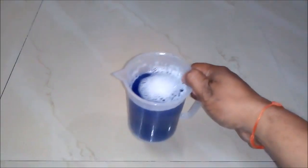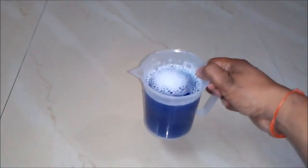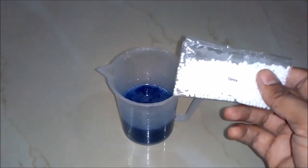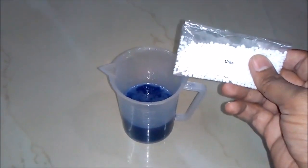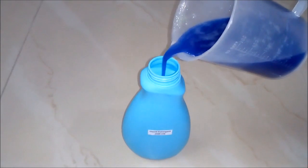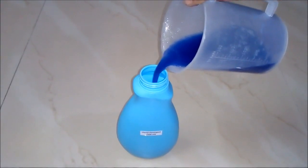You can see our liquid detergent — it's really a high quality liquid detergent which we have prepared by this method, and it is very cheap also. One more thing: urea, as we mentioned earlier — if you want to gain more thickness, add a little amount of urea to the solution. Now we will fill this liquid detergent into an empty bottle for packaging. You can see its quality — it is quite thick and it's really a good quality liquid detergent.